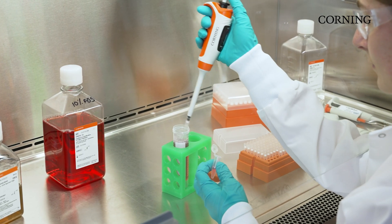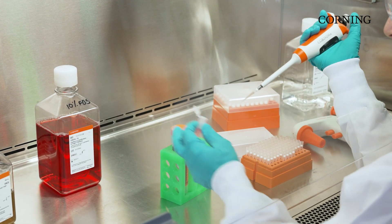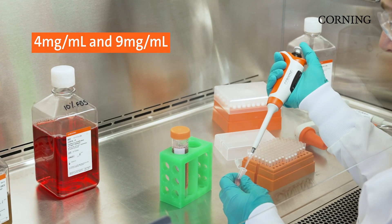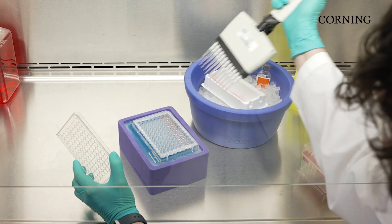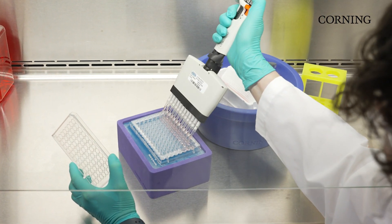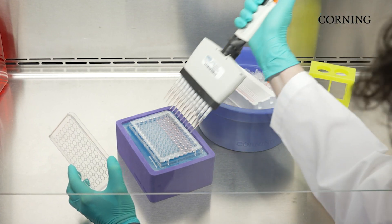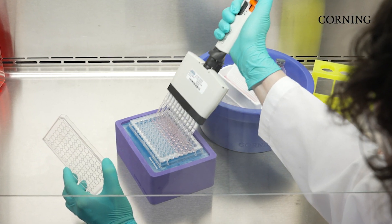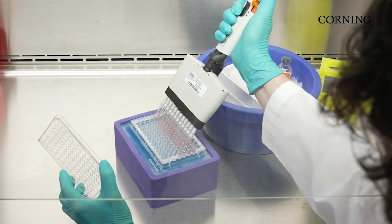With an embedded technique, cells are mixed with Matrigel Matrix at a concentration typically between 4 and 9 mg per ml. This Matrigel cell suspension is then pipetted into cell culture ware and allowed to polymerize, which causes the cells to be fully encapsulated. This is a great technique to expand three-dimensional cell cultures for homogenous assays or protein extraction.